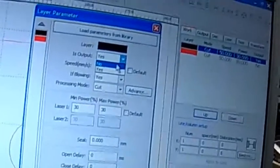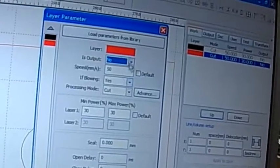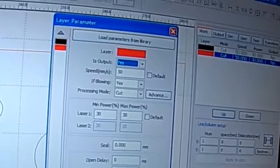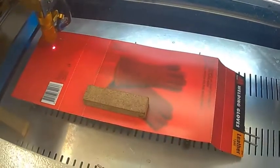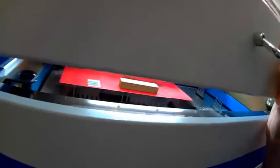I double-click on this layer, set 'Is Output' to 'No', and click okay. Then double-click the next layer, set 'Is Output' to 'Yes', and click okay. Now it's changed from no to yes. Go back down and click Start. I switch off the laser pointer, and I always open the lid a little to let air circulate so all the smoke is blown out.